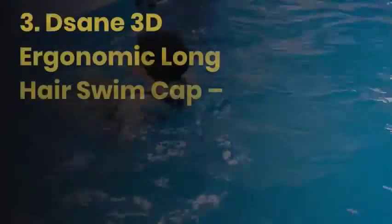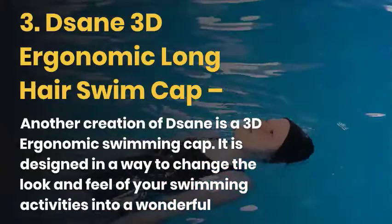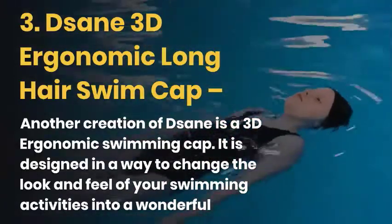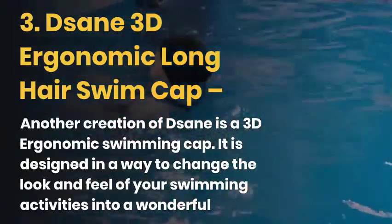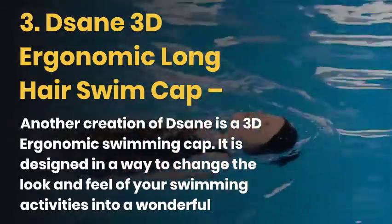In third place, we have the Sane 3D Ergonomic Long Hair Swim Cap, which is also the editor's choice of Sportlia. It is another creation of Sane — a 3D ergonomic swimming cap designed to change your swimming activities' look and feel into a beautiful experience and a lot more fun.